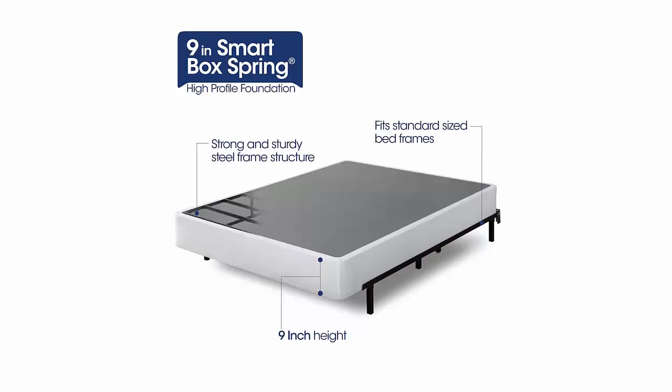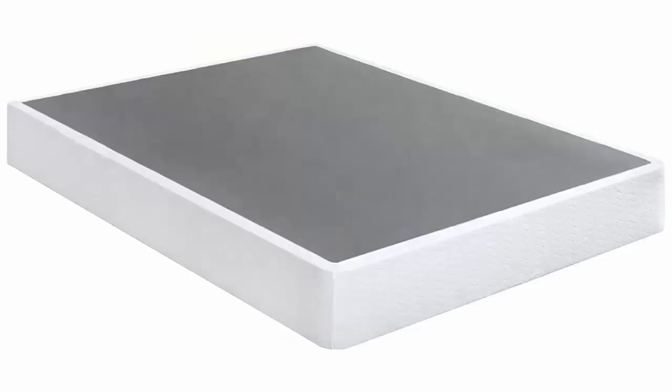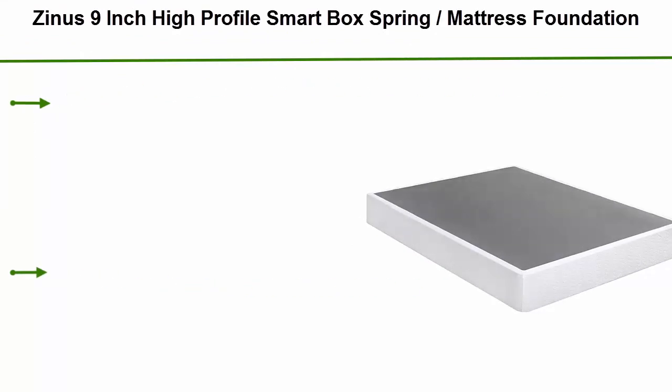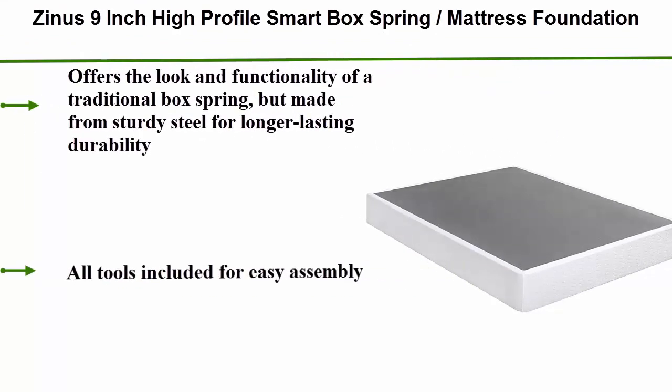Number 1: Zinnis 9-Inch High Profile Smart Box Spring Mattress Foundation. Offers the look and functionality of a traditional box spring, but made from sturdy steel for longer lasting durability. All tools included for easy assembly.